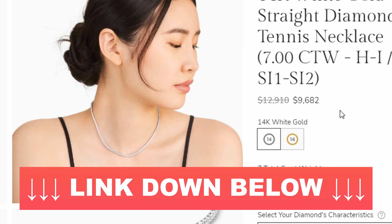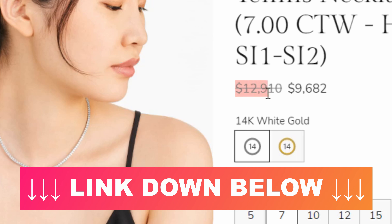In terms of price, this specific necklace starts at $12,910 for the seven carat weight total version. However, James Allen often runs their 25% off sales, and that does apply to this necklace, so you get a very big savings — it cuts that price down to $9,682.